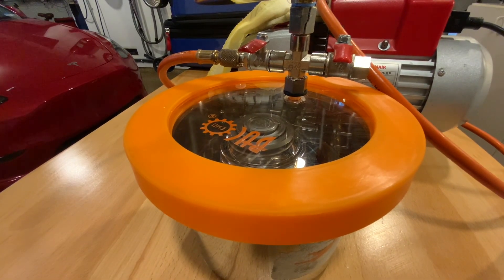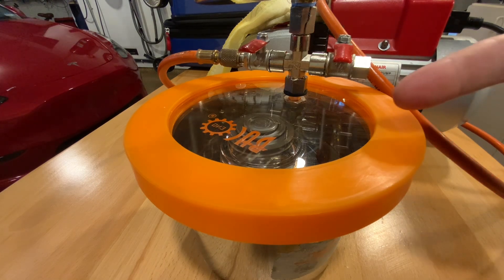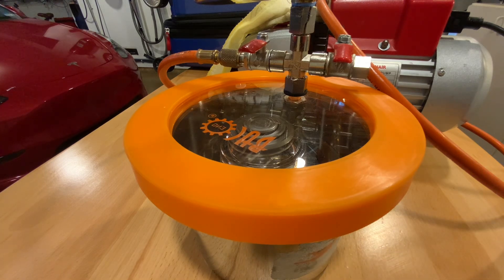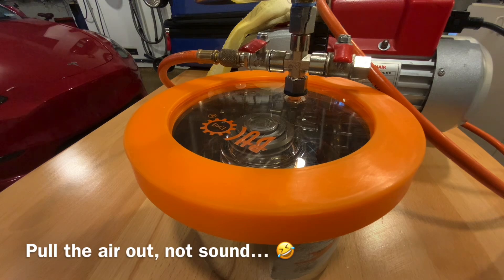That'll spin for 45 minutes inside that vacuum. The sound you're hearing is just conducting through the glass and into the stainless steel container. If I could somehow suspend it, you wouldn't hear anything in the vacuum as you pull the sound out. I'll demonstrate that here.